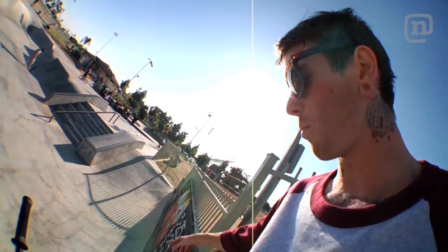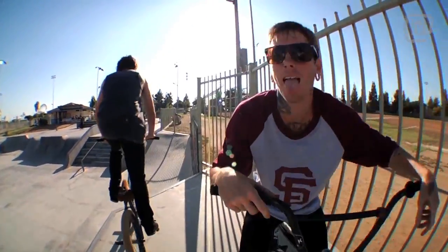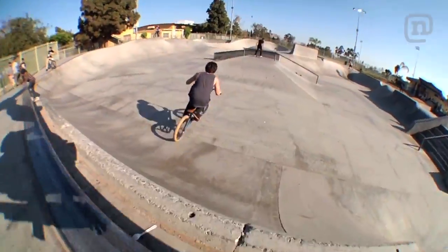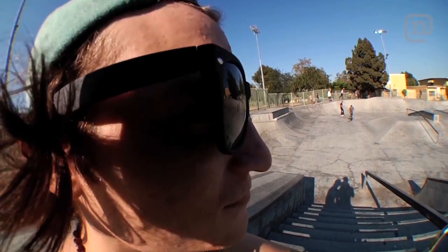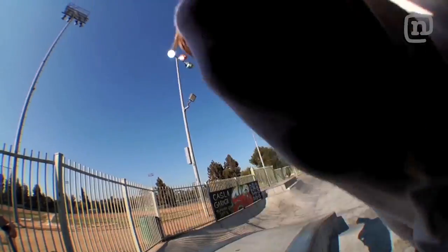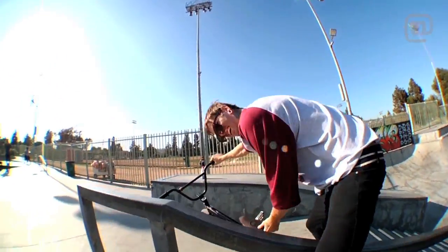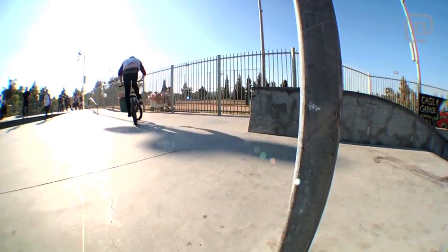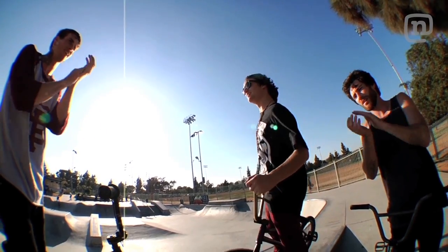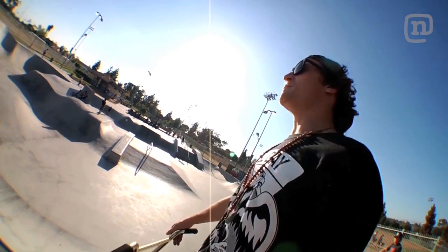He's gonna do a nice little wall plant to nose nose something. He's gonna do it again — ride up to 180. He's got pizza grease on my lens. Come on guys. I can't take it anymore. Thanks, that's it.